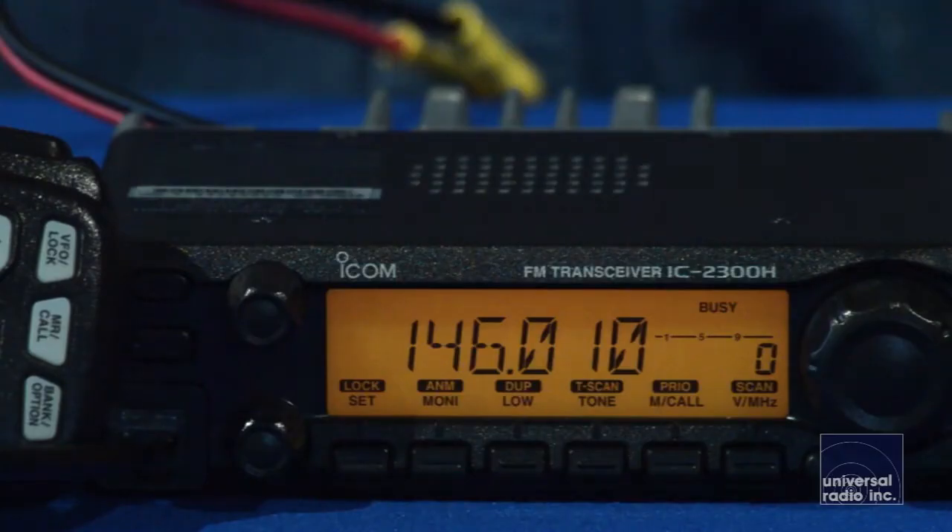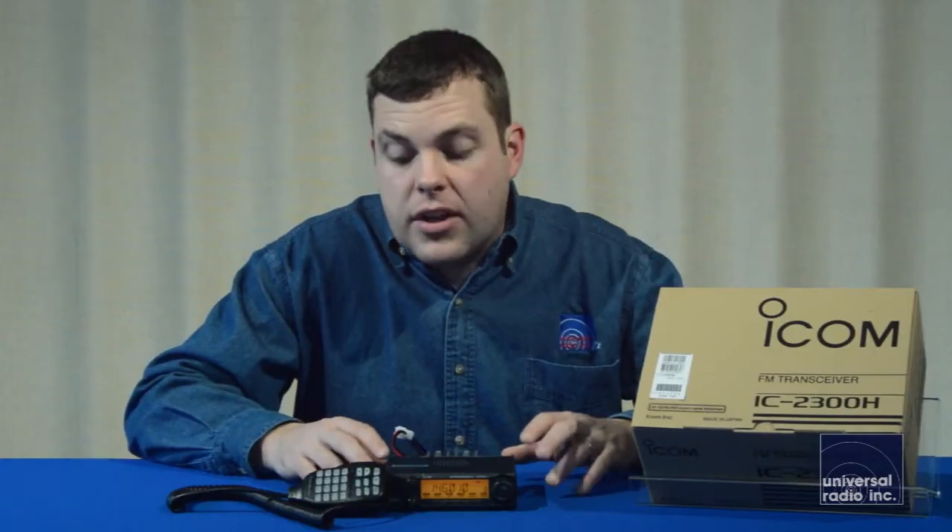It puts out a pretty powerful 65 watts. The speaker is built into the top of the unit, and it puts very loud audio out — it's got 4.5 watts of audio output.